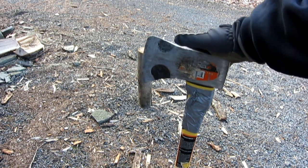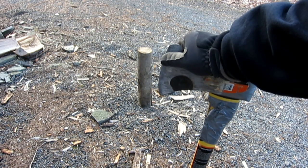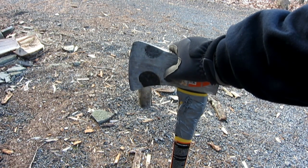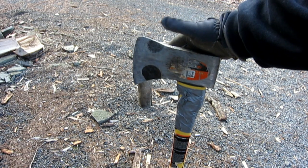So I got a $30 axe from Lowe's a while ago and just took my own stones to it to make it nice and sharp, because they come very dull from the store. You have to sharpen them yourself.